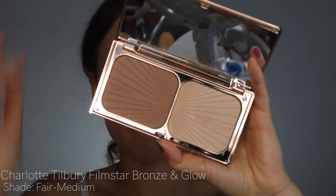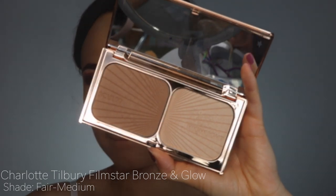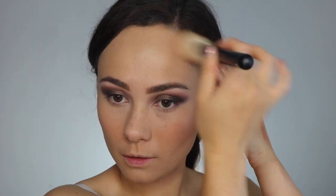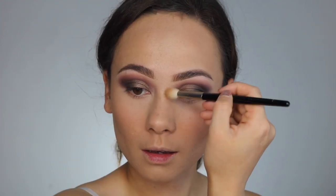I'm taking the Charlotte Tilbury Film Star Bronze and Glow — starting with the bronze shade to add a little bit of depth to the skin. Then I also dig into the highlighter shade from this duo to add a very subtle glow onto the tops of my cheekbones, working with that original highlighter we put down at the beginning.